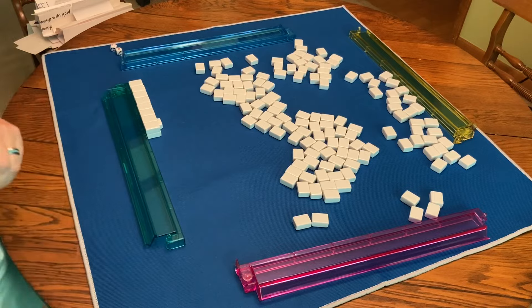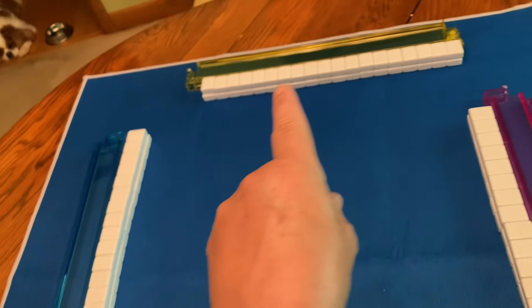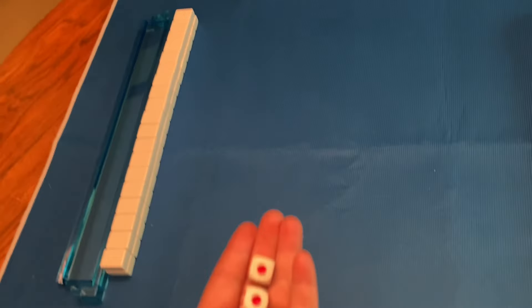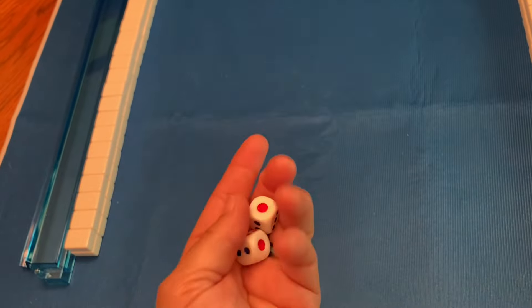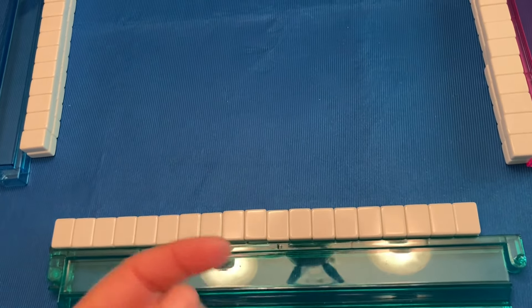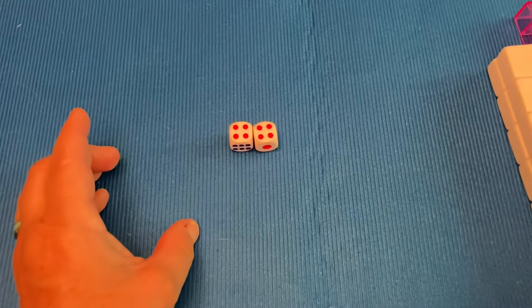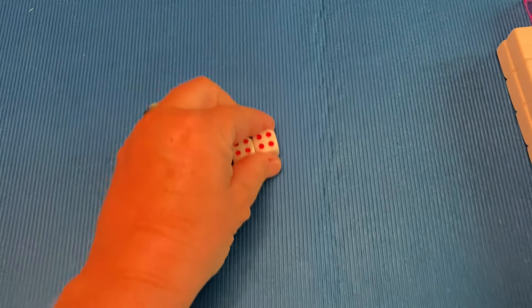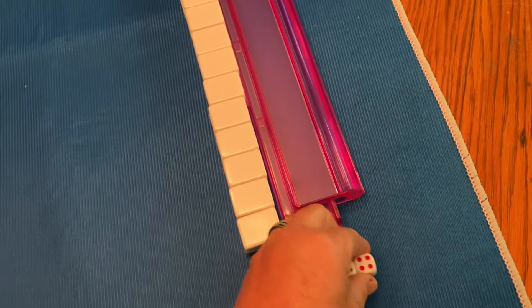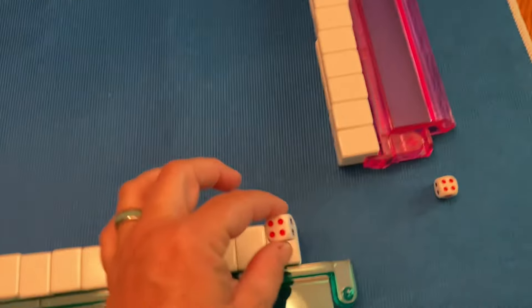Once everybody has built a wall in front of their rack, each person is going to roll the dice. The one with the highest number will be designated as East. I'm going to pretend that I was designated East. Now the person who is East will roll the dice again, and I got an eight. So I'm going to count from right to left on my wall to the number eight, to the eighth tile.